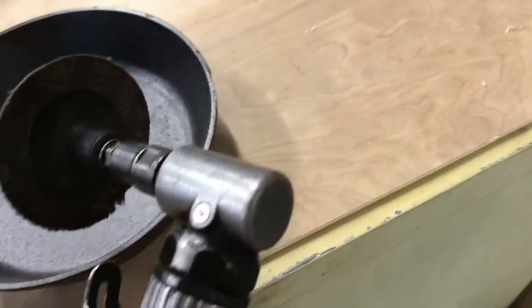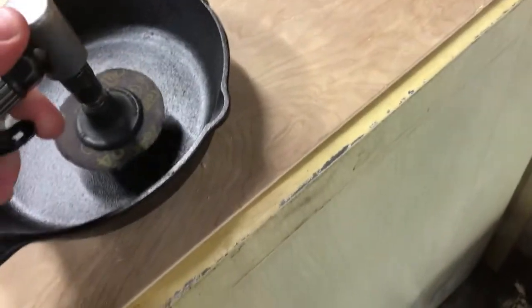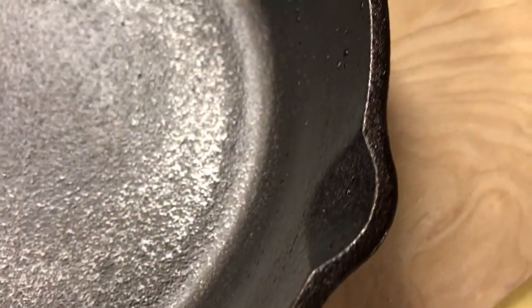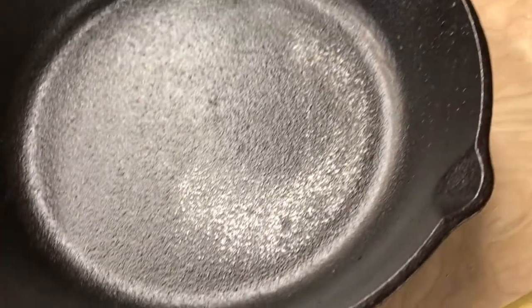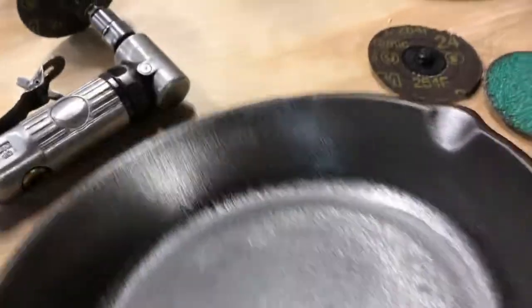I'm gonna start off today with a 90 degree die grinder with about a half wore out 24 grit on there. As you can see there's a lot of rough casting there - we're gonna try to take down most of that. We'll start off with some 24 grit, then move over to the orbital sander with a 60 grit and try to see if we can slick this thing up a little bit.